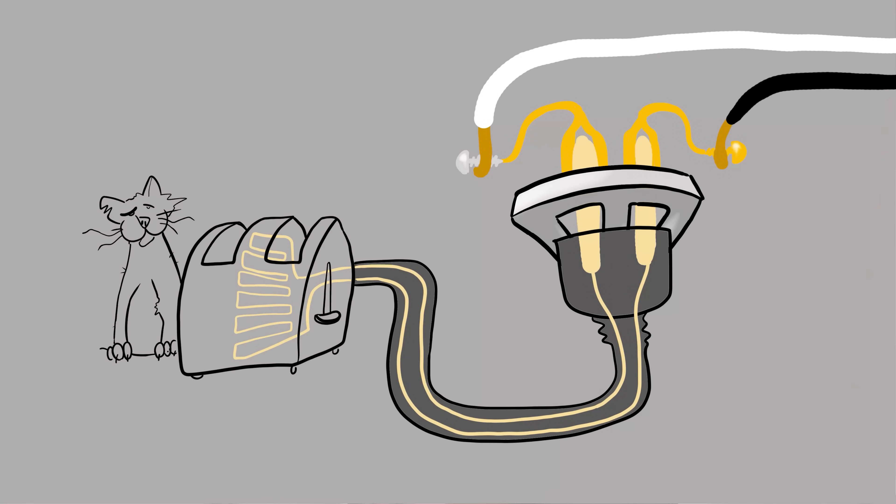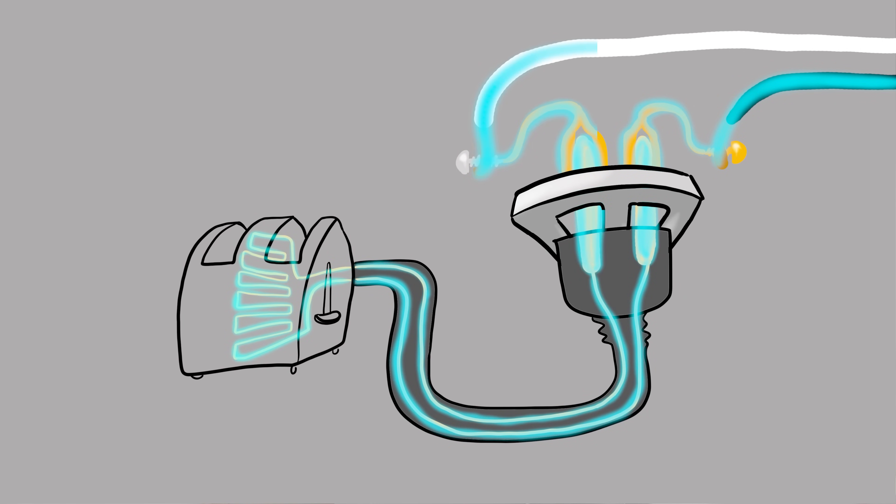Anything else that you plug in — like a toaster — the black goes out, wraps around the element of the toaster, and comes back into the neutral.